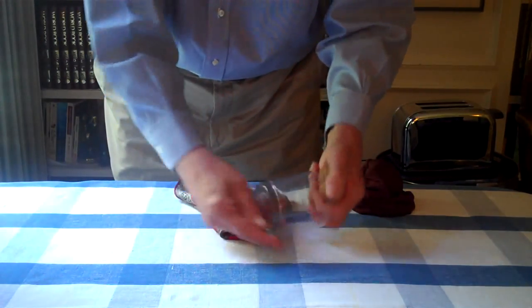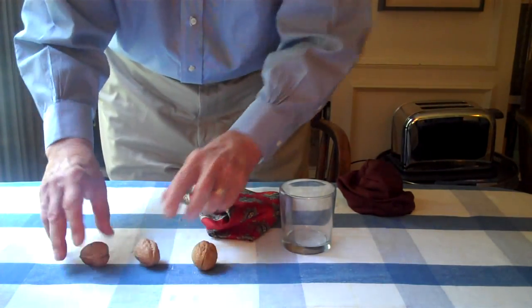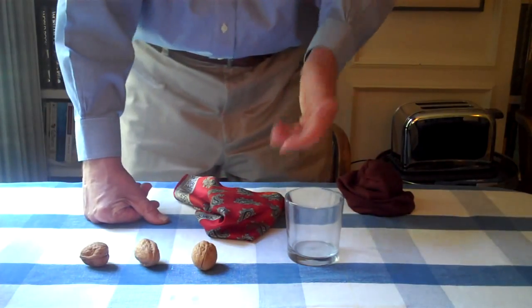One, two, three walnuts. Uno, dos, tres. In German, it's ein, zwei, drei. In Hungarian, it's egy, kettő, három. We'll work in any language you want.